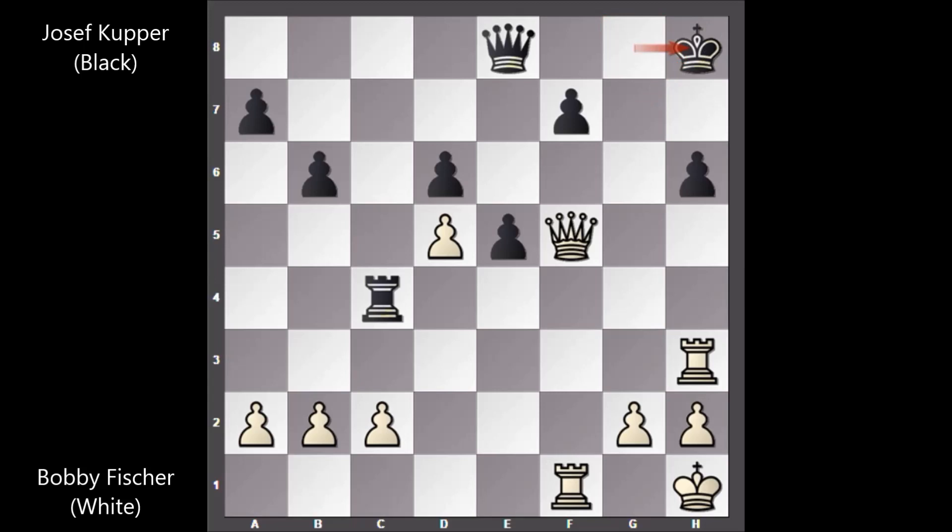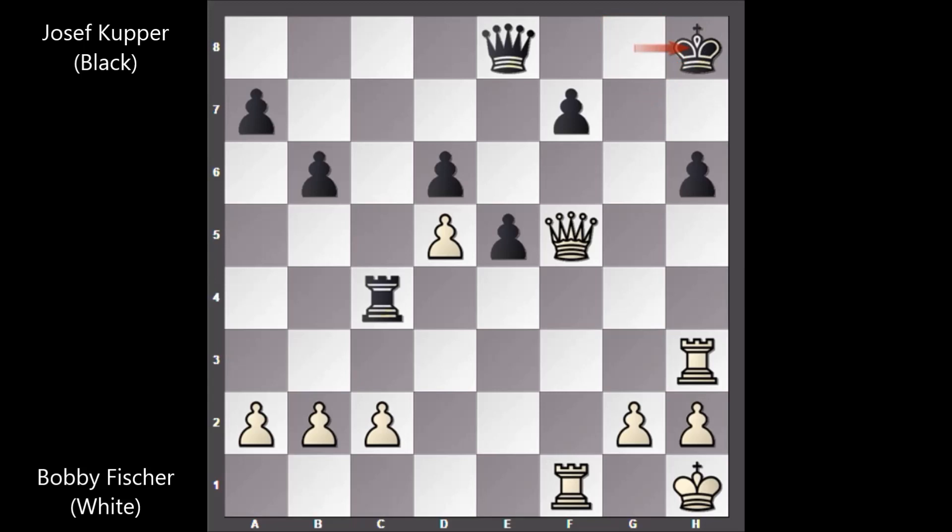King takes queen, rook takes on h6, king to g7, queen to g5, king to f8, rook to h8 checkmate. What a marvelous chess game!